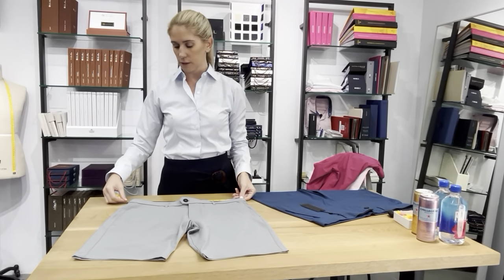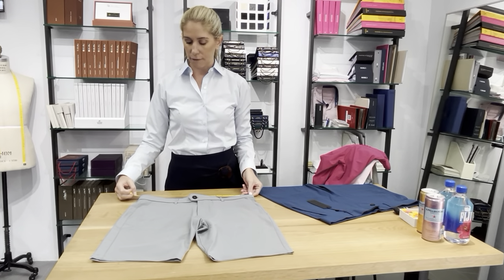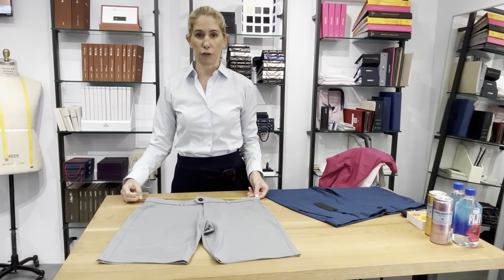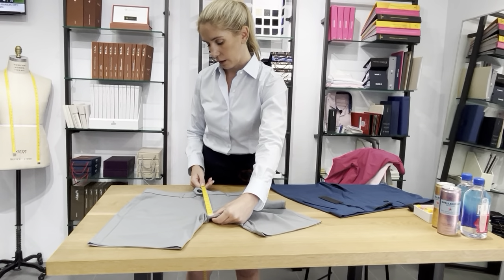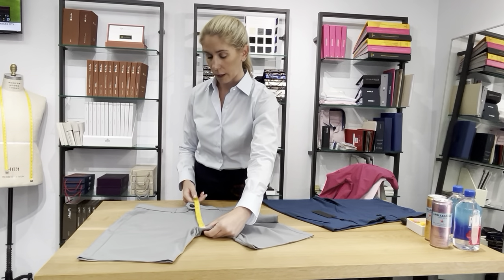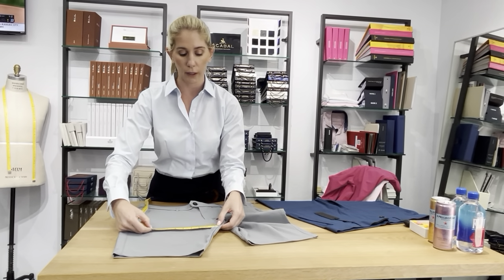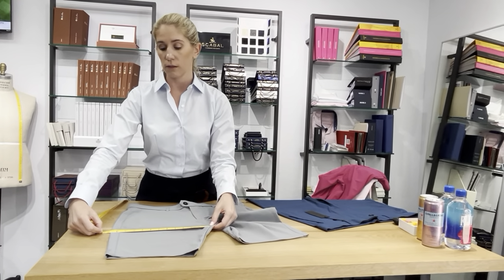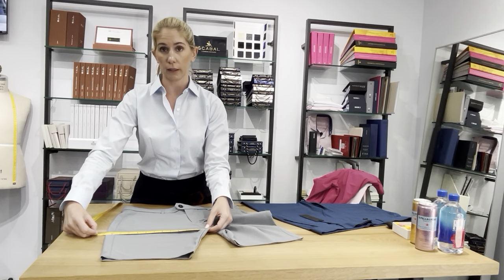The waist on this measures just shy of 18, so that's just shy of 36 inches — I'd say 35 and 3 quarters. The rise here is about 11 and 5 eighths. It's about a half inch bigger than the last one, so the rise got a little lower. The thigh is 12 and 5 eighths.